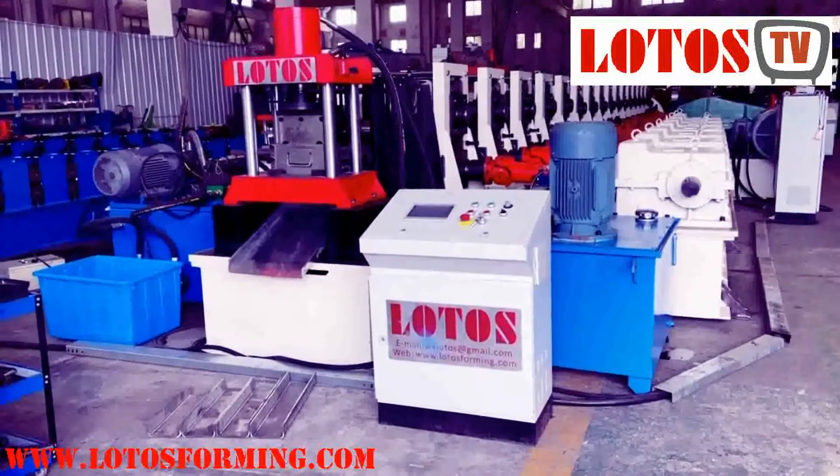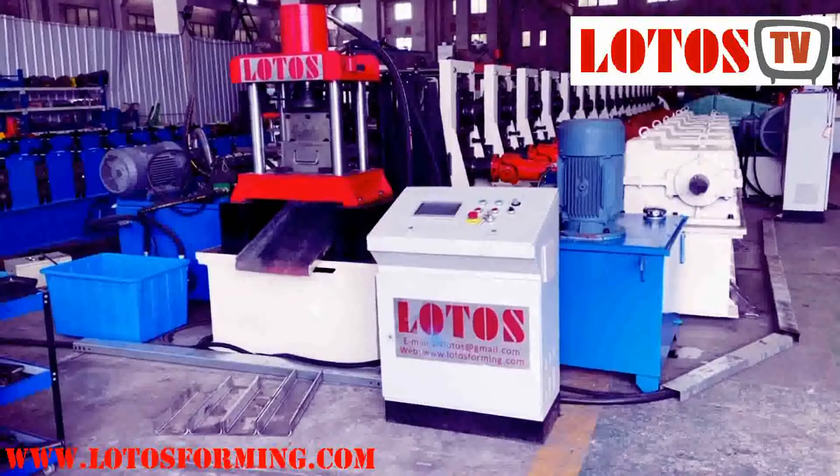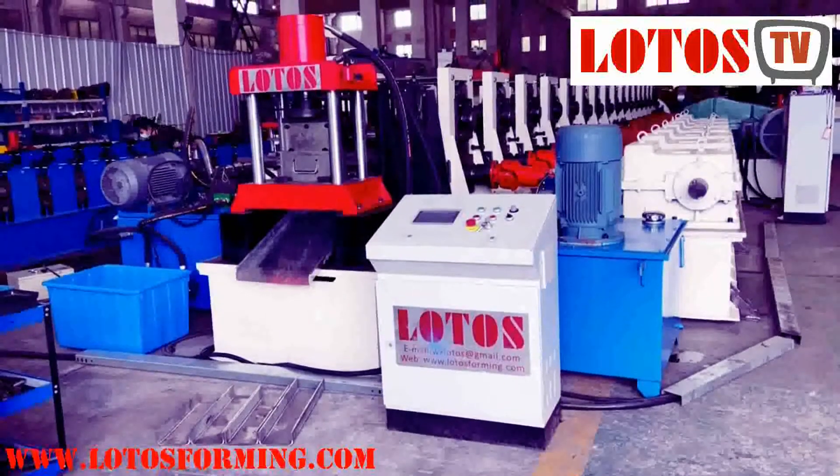Hello everyone, this is Victory in the workshop. Today we have some big heavy duty work which is ready in the workshop.